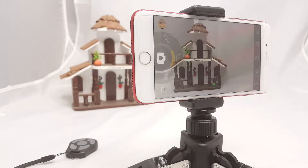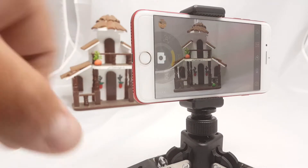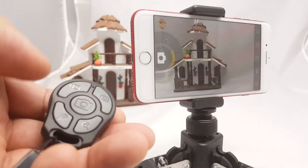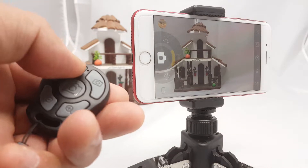Now let me set this up. This is the BT Shutter camera. I'm going to use the buttons here — this is for camera, or you could switch to video. So let's select camera right now.